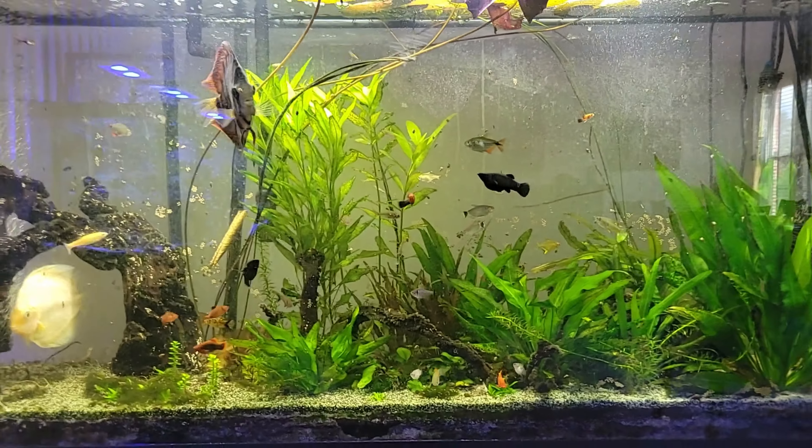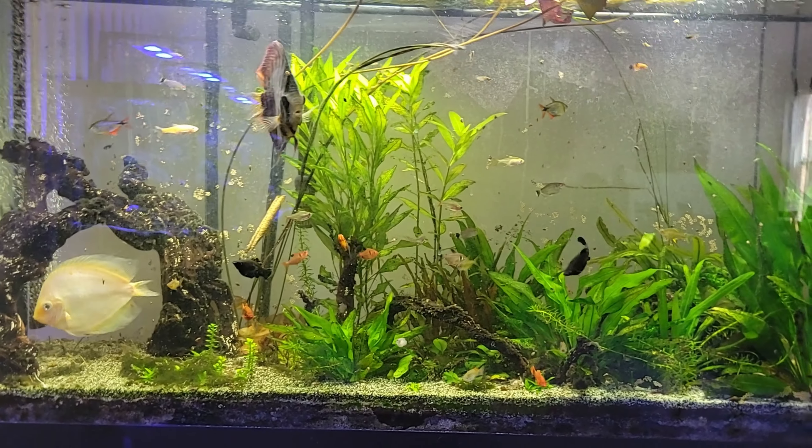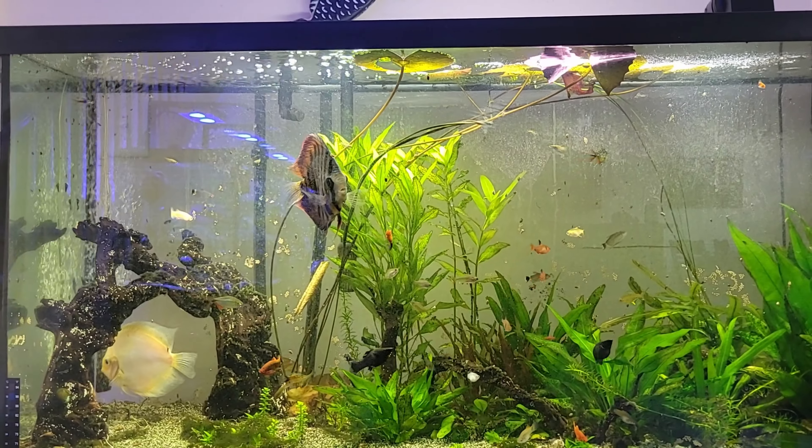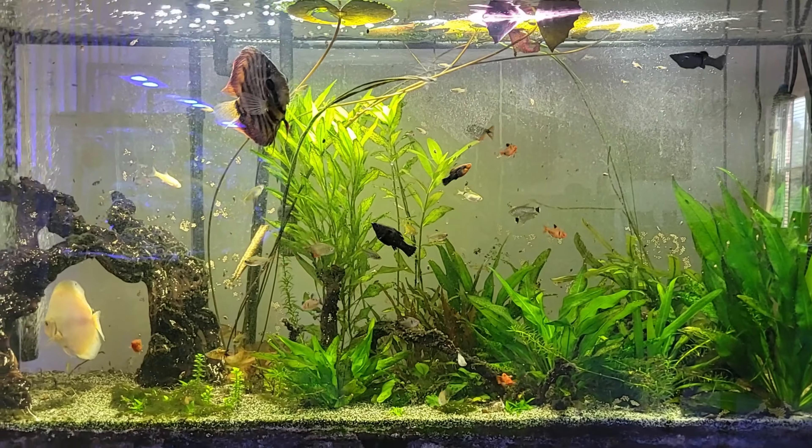Fish come in different kinds — freshwater and saltwater — and I dabble in both. This is my freshwater tank. Hope you guys like it, and see you next time. Have a good one, bye!